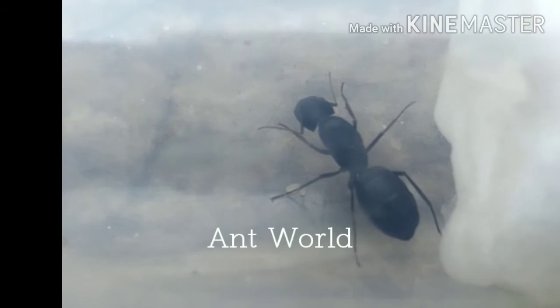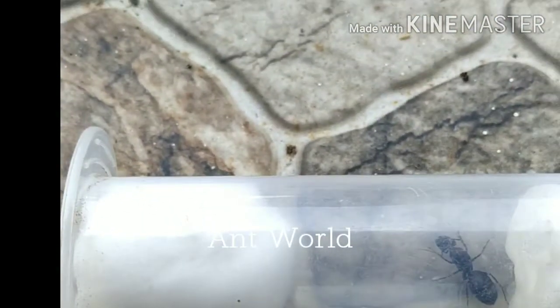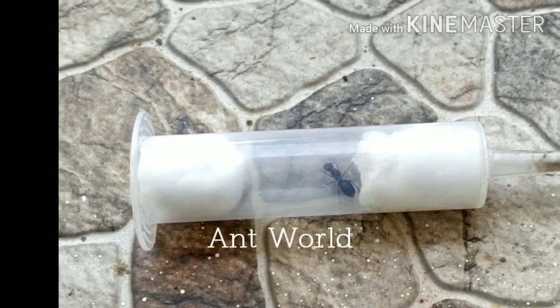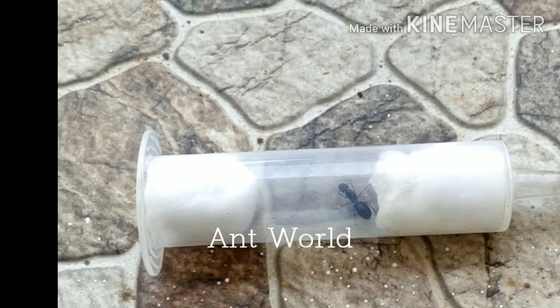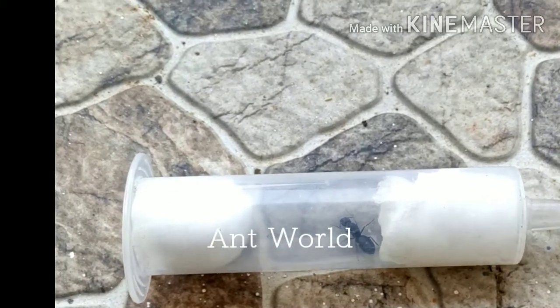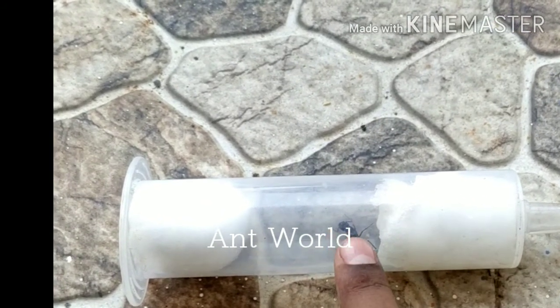A queen ant is much bigger than the other ants in the colony. To house them, you can use a test tube or anything that resembles one. Here we have a syringe cap, and inside I've put a cotton ball soaked with water, then left the queen ant inside.